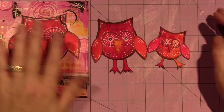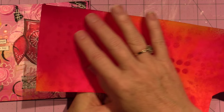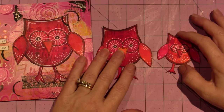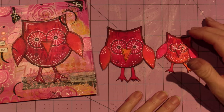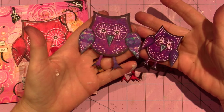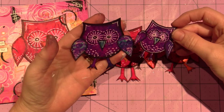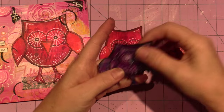All of these owls were from the same piece of paper — I just picked out different pieces. It's a very simple little owl to make; she teaches you how to do it. I ended up doing a couple of purple ones out of those tags I had done the other day and they're much darker.